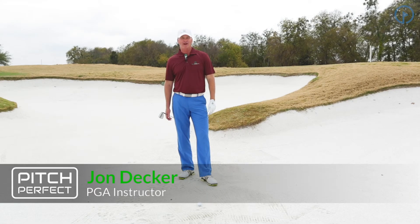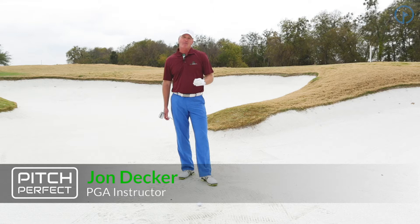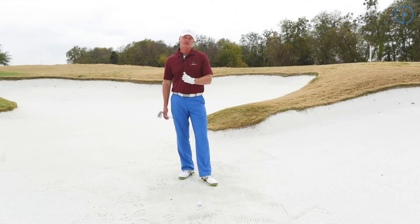Hi, I'm John Jackson with GolfSwing.com. Today we're talking about the Pitch Perfect Scoring System and we're going to talk about the bunker and your stance width.